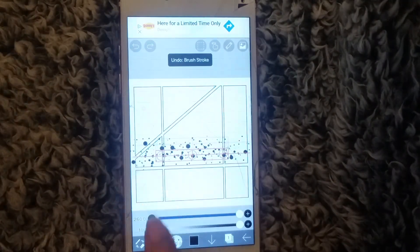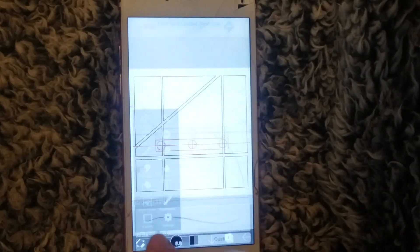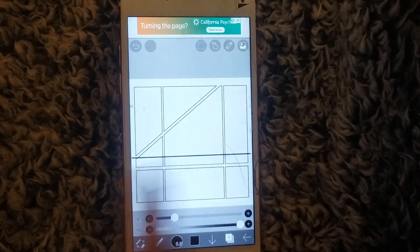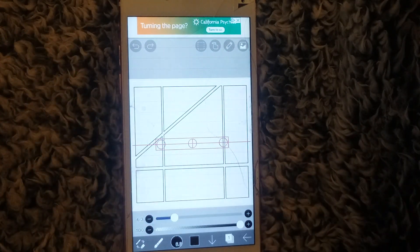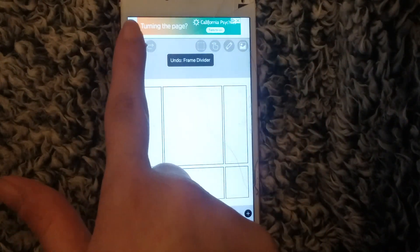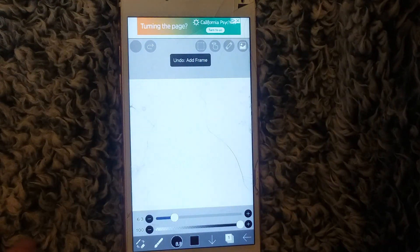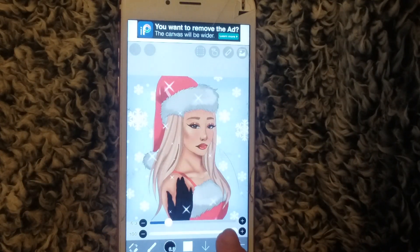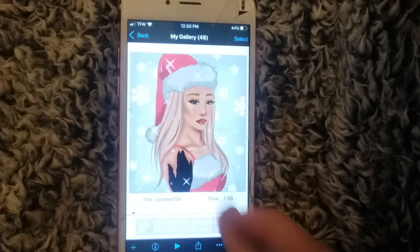You also have the ruler tool — go up beside the finger icon, hit add straight ruler, switch to a basic brush, draw over it, then turn it off and you have a straight line, which is neat. Also, a simple little hack: you can double tap with two fingers to undo. Let me go into one of my already finished artworks to show you something cool — let me go back to the duplicate I had for this.